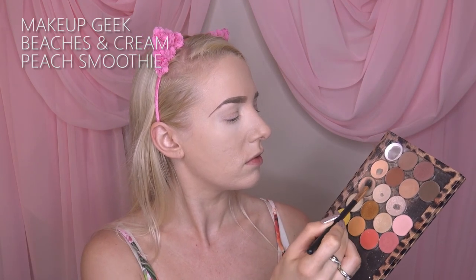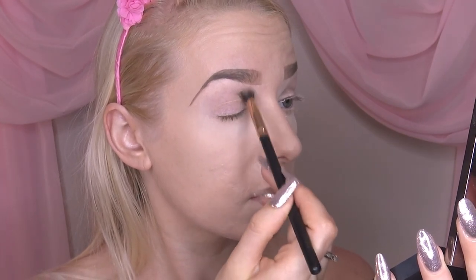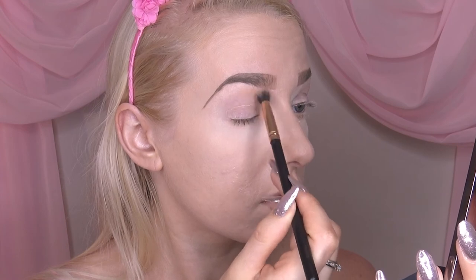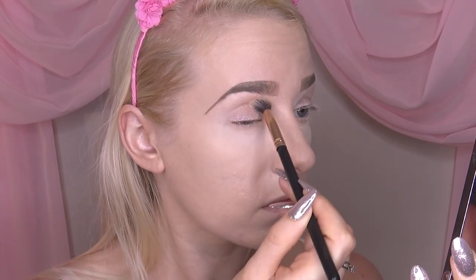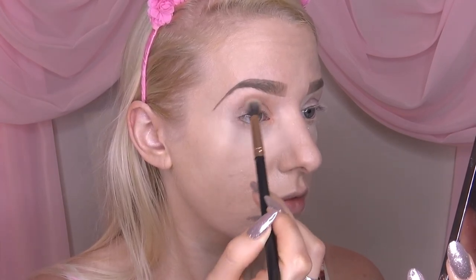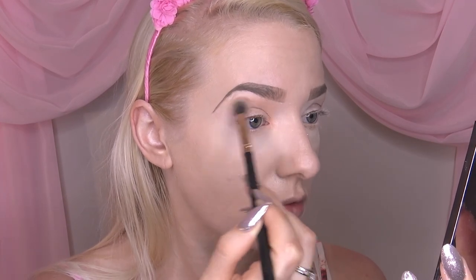I'm using a couple of Makeup Geek colors here and my favorite brush set — these are all by MOTD brushes. I'm going in with the color beaches and cream and a little bit of peach smoothie as a base, going right from the inner corner of the eye and sweeping it up towards the brow bone, just to create a nice bit of warmth and make everything a lot easier to blend together.